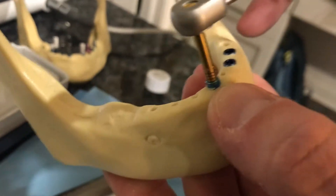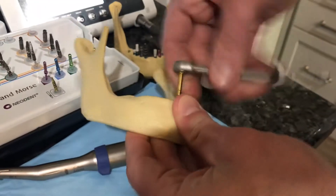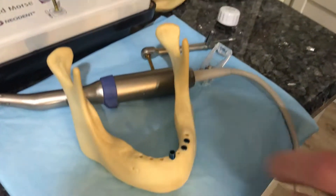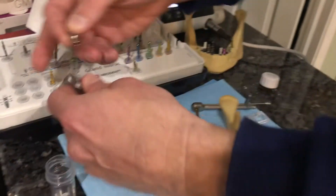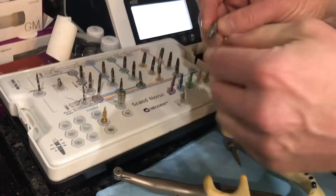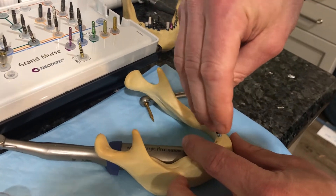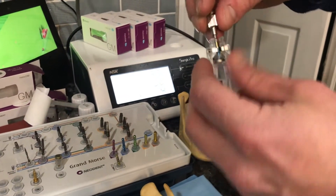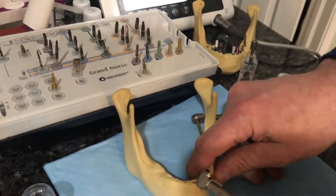If there are several millimeters of implant still above the bone and I need to prepare the osteotomy more, I back the implant up. We have an adapter inside the kit that allows me to take the same driver in a latch type, slide it into the adapter, grab the implant, back it up, and take it out of the osteotomy — knowing it won't fall out. I put it back in its sleeve and set it aside while I go back and prepare the osteotomy more.